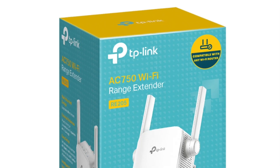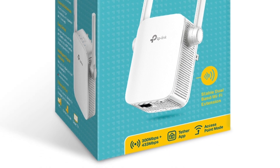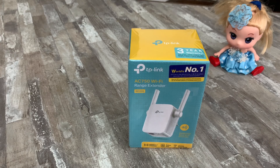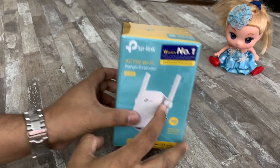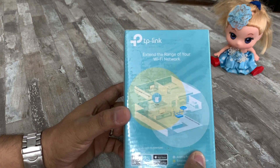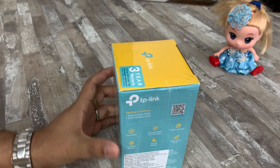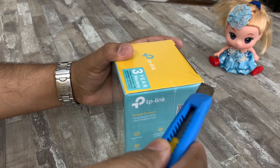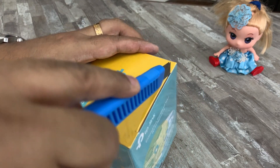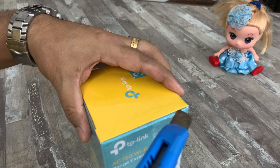Yes there is, by using a device called a WiFi extender. The unboxing required some sharp tools — I asked my dad to help me with the same. So let's look at what's inside the box. This is a high-speed dual-band extender with 2.4 and 5.5 gigahertz bands. The price of this extender is 4,000 rupees, but you can get it in the market for around 2,500.